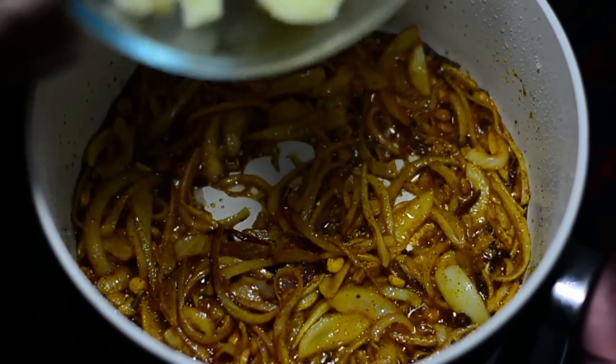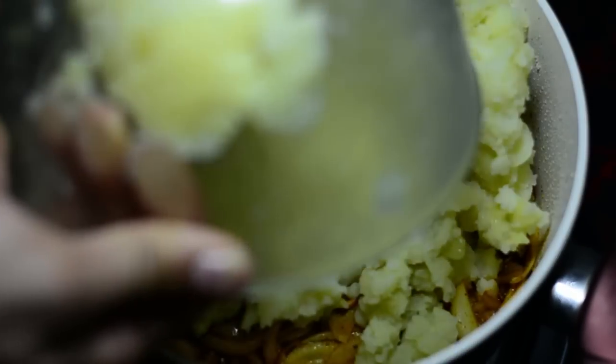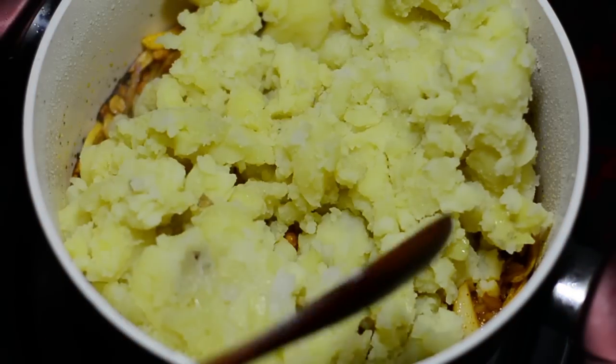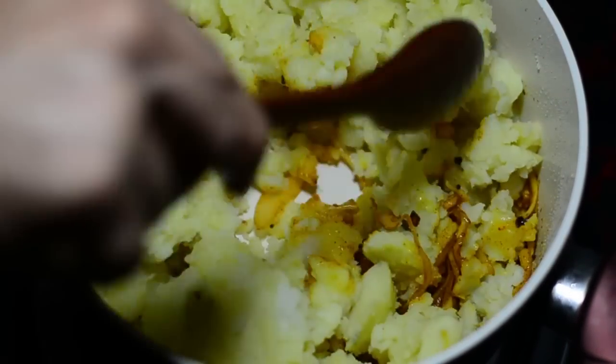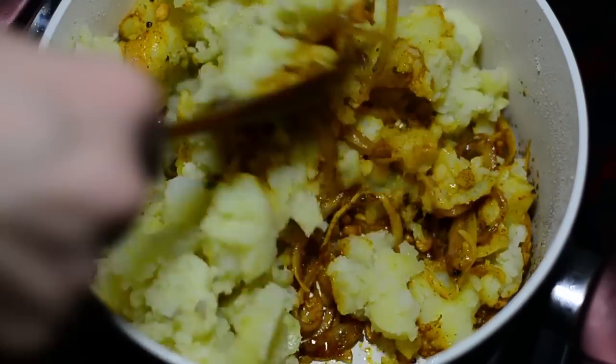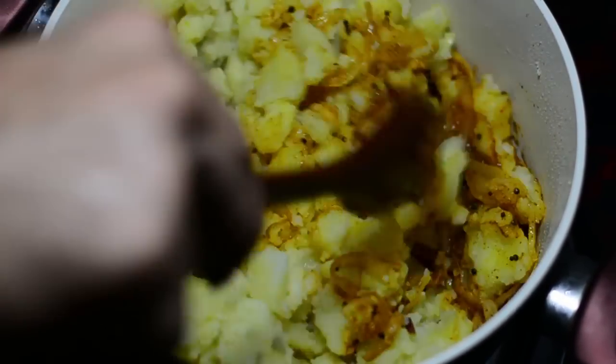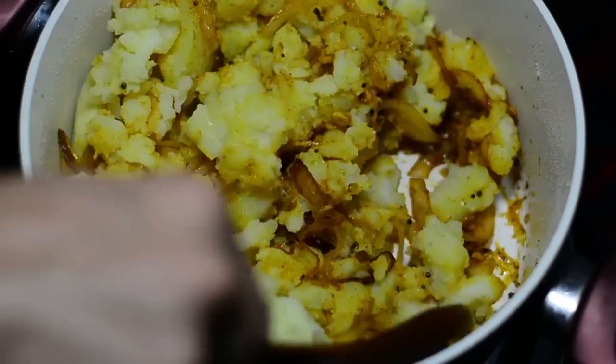It's now time to add the coarsely mashed boiled potatoes. From this point to the end, cook only on a low flame. Mix everything gently, making sure you incorporate all that golden color of the turmeric into the potatoes to make them golden as well.